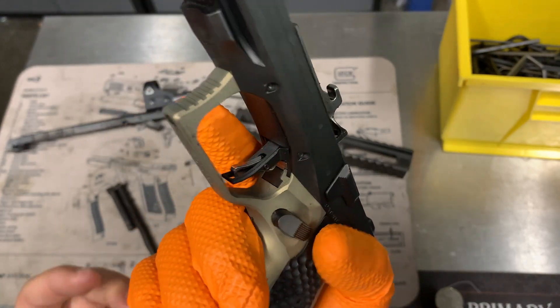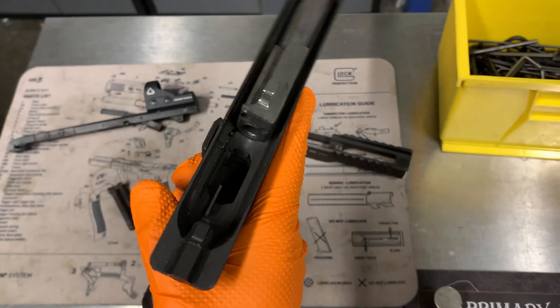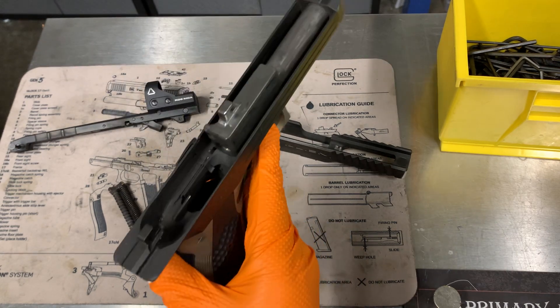Aside from everything that people are saying about it getting really hot — which is really true — it's more of a competition gun, not a duty gun. So if you put a lot of rounds and mag dump through it real quick, it does get quite a bit toasty.